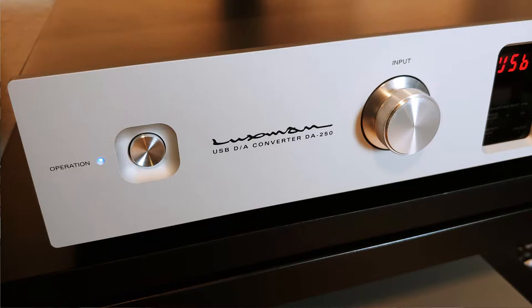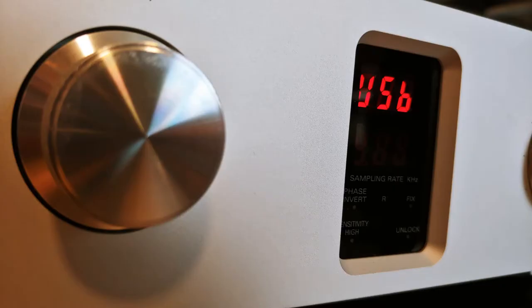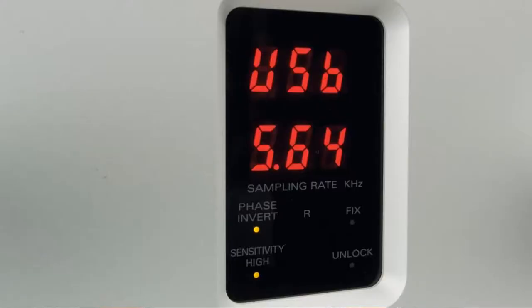The tremendously good build quality continues at the front. A large push button brings the DA250 to life with an audible click. The two protruding knobs move exclusively in the directions that dictate their mode of operation and are otherwise perfectly secure in place. The display is seamlessly encased in the solid front panel and clearly displays the various relevant parameters of the DA250.